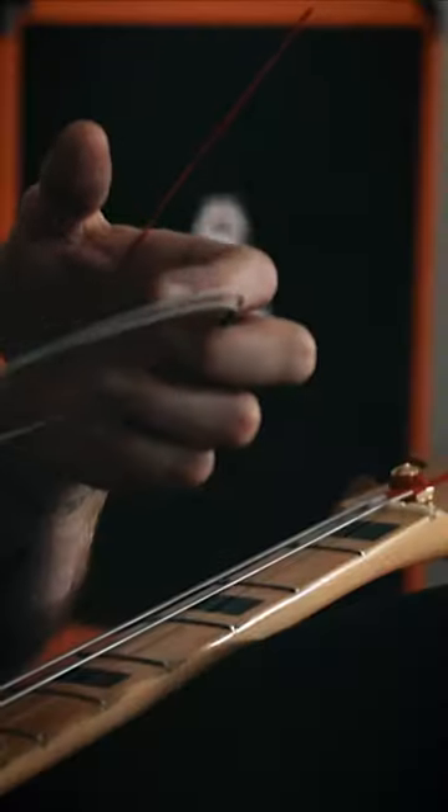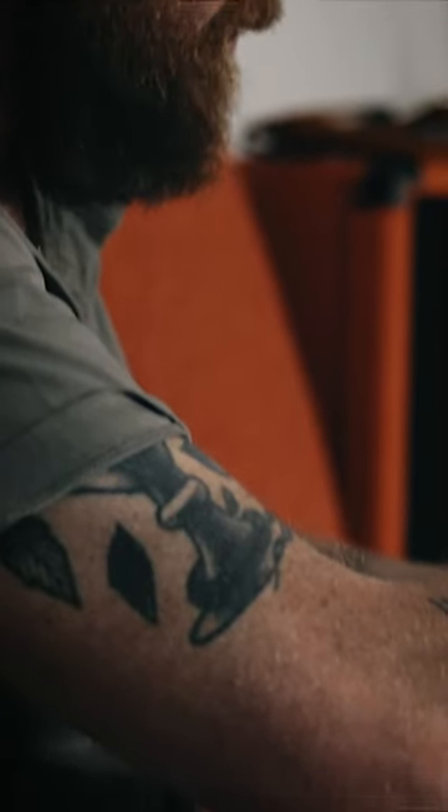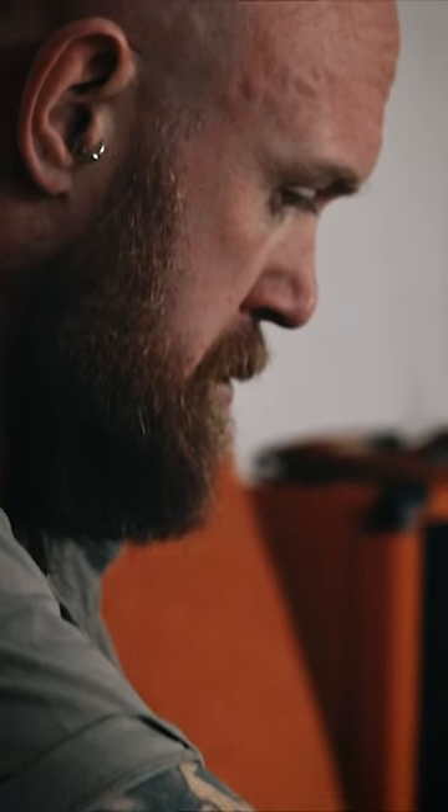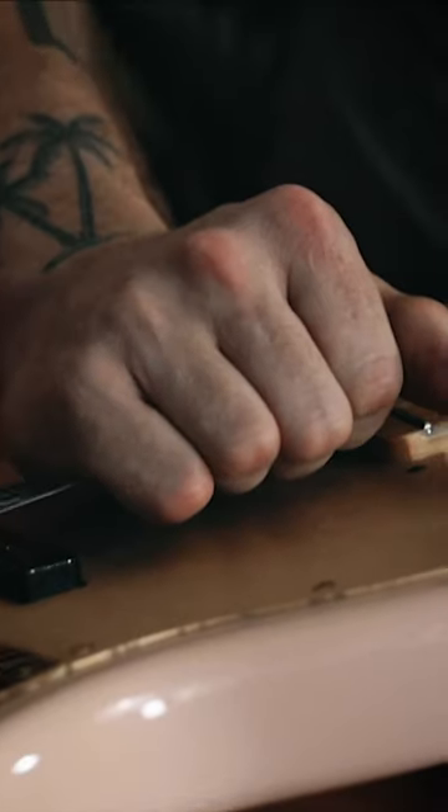It makes you play differently and makes you think about what you're doing in a different way. I find myself playing more melodically with the flat rounds, and I feel that I'm learning a lot more about the bass from playing with them, so yeah, it's been great so far.